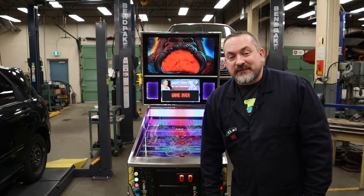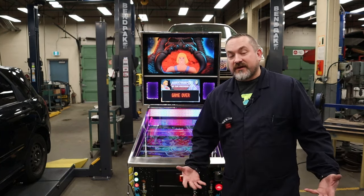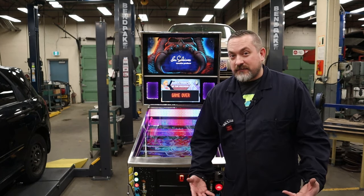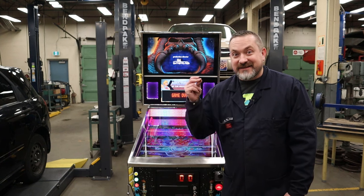Welcome back to Way of the Wrench. On today's very special episode I'm going to show you how to back up all your information by doing some cloning, and I'm going to show you some different methods on how to do that and just how easy it is.